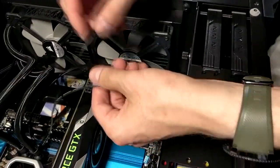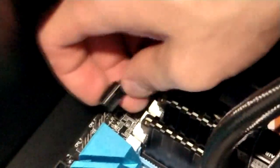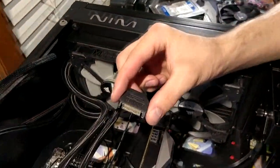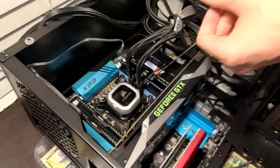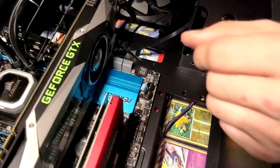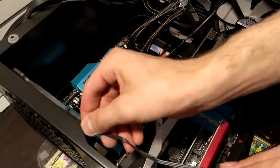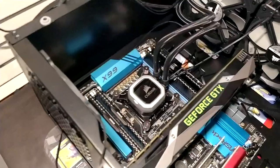This cable is going to go into CPU Fan 1. What's nice about this Corsair cooler is it comes with two prongs so you can clip the first one in just like so, and clip the second one in just like so. This pump header goes into CPU Fan 1 — just like that. And then this cable is going to go into the power supply via SATA power. This fan header is going to be Chassis Fan.